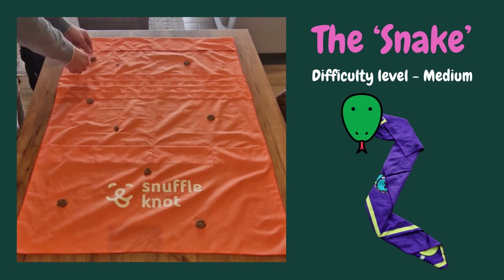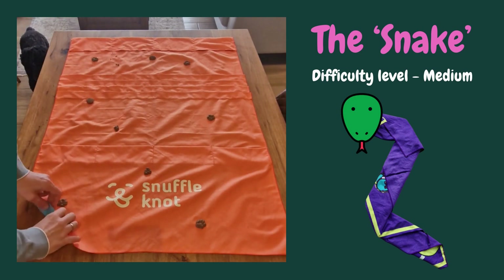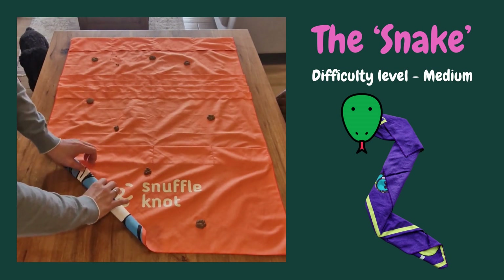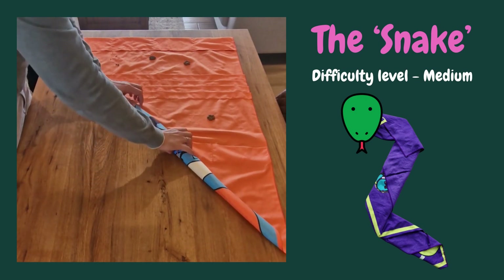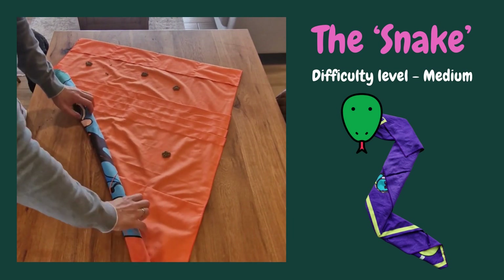When you're ready, roll the mat from the bottom corner. Eventually, you will have a very long and super thin tube.